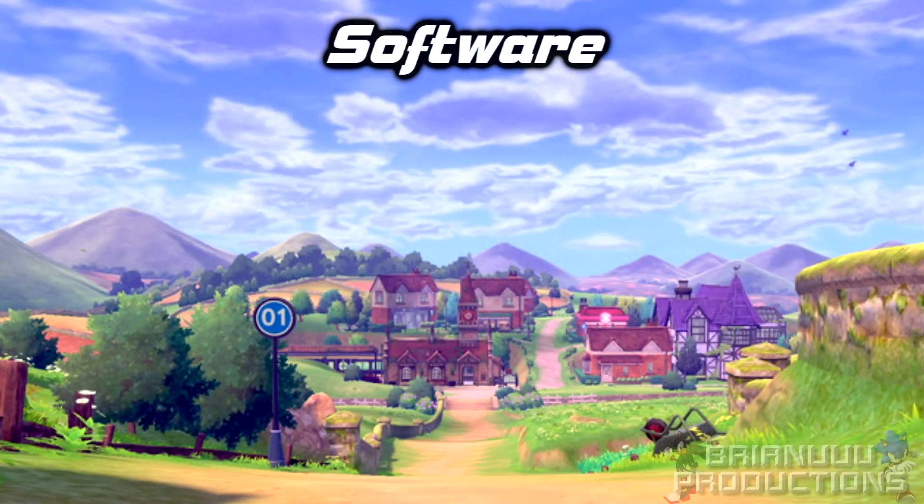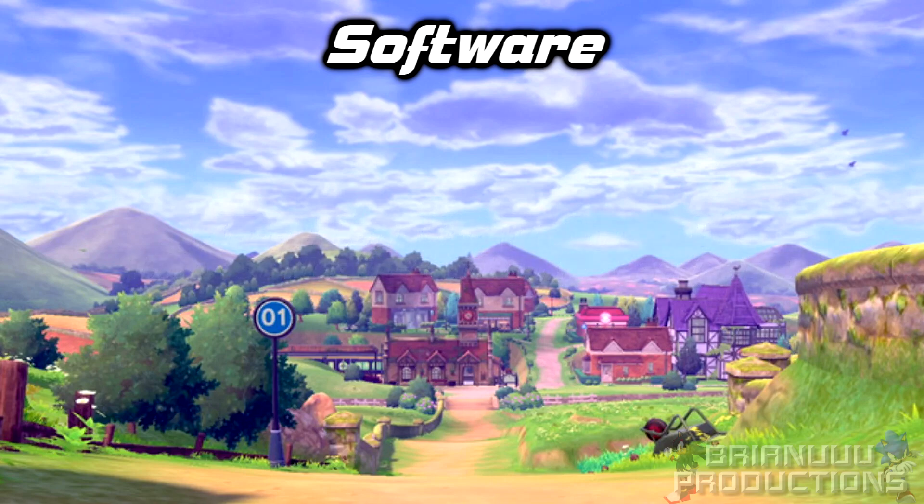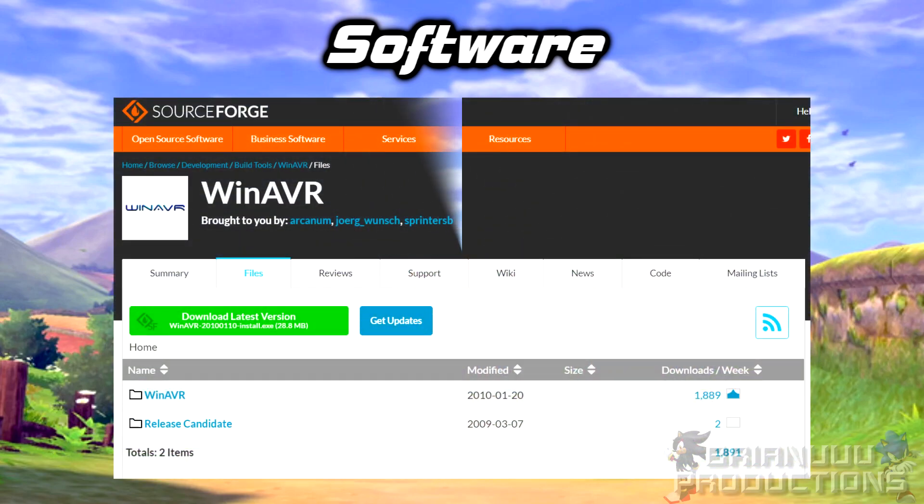Now let's talk about the software. I'm using Windows, so if you are using Mac or Linux, I will have a link in the description below with instructions on how to compile the code and program it on the board. For Windows, there are a few things you have to install. First, you will need WinAVR. This is a compiler for C source codes.